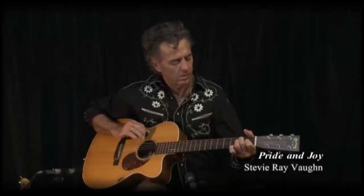I'm going to do a Stevie Ray Vaughan, because I know this is really popular in the blues circuit still — Pride and Joy.